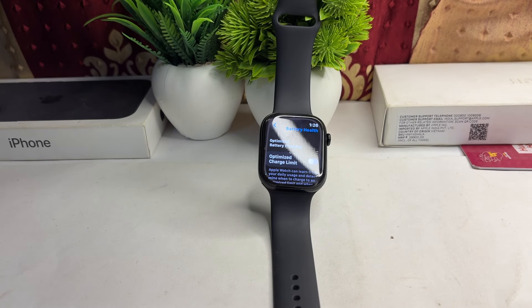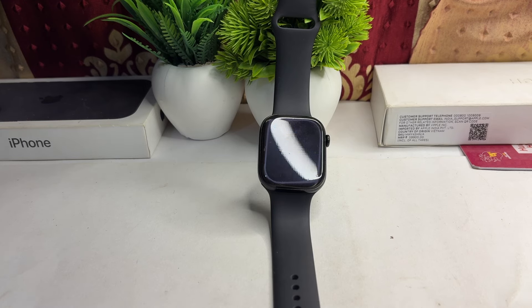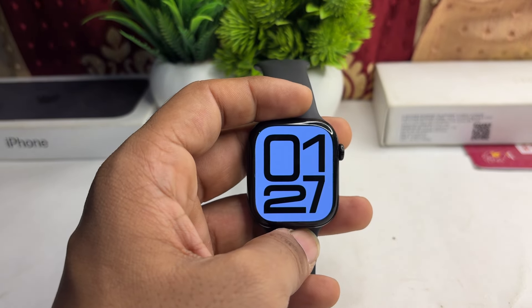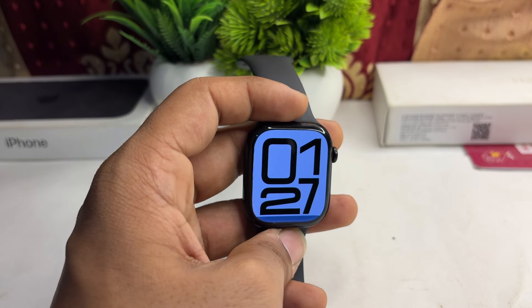The next step is to use the official Apple charger and charging dock. Use the Apple original charger that comes with the watch, or a certified replacement. Also ensure that your wall adapter provides the correct wattage.